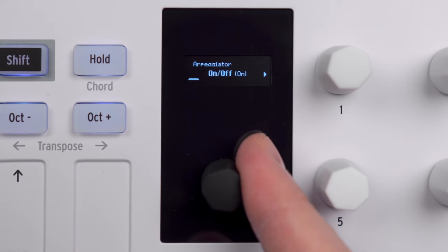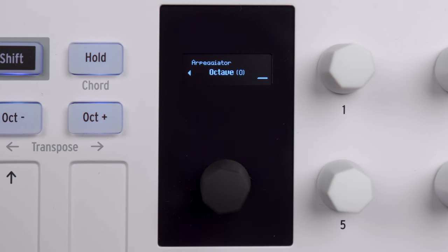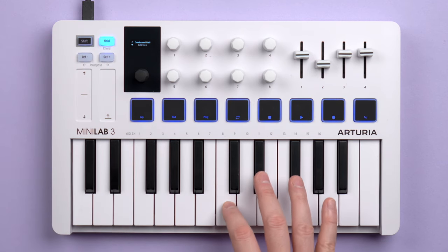The built-in arpeggiator is fairly standard. With the main encoder you can set mode, division, swing, gate, tempo, sync, and octave range. With chord memory, you can program a chord and then play it back with one key.